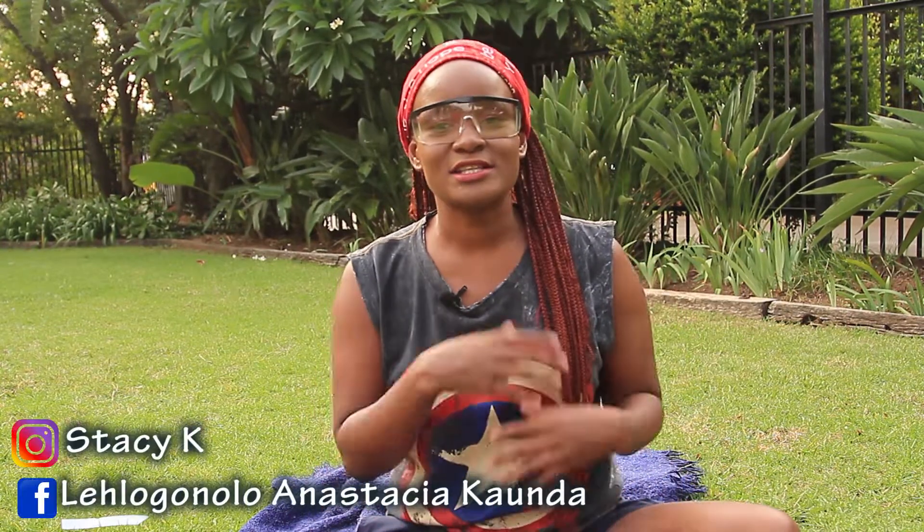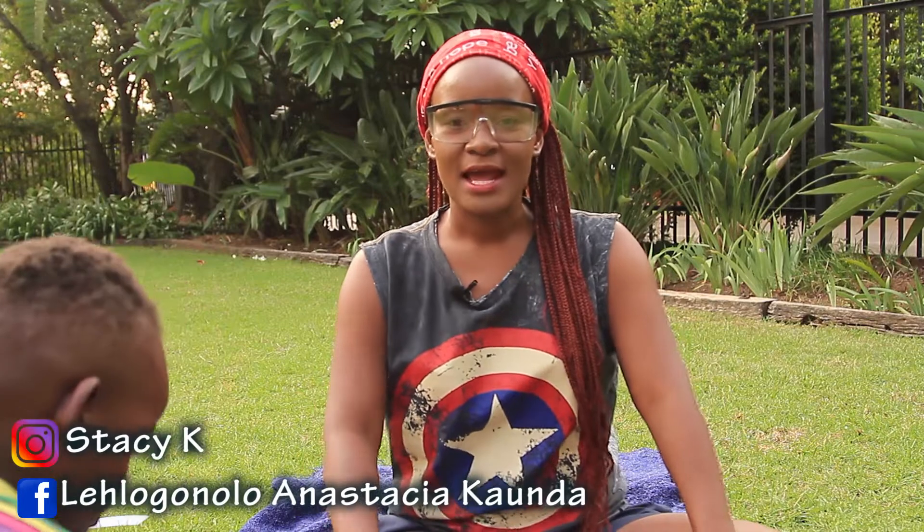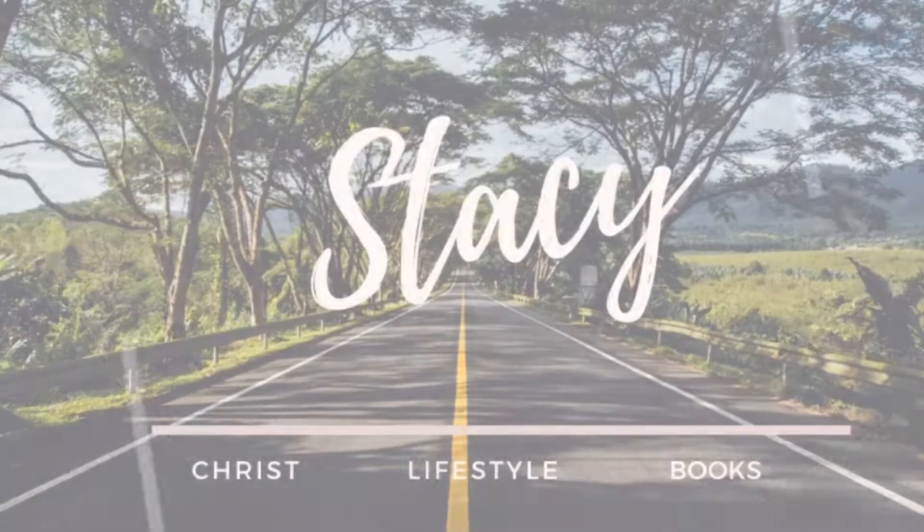Okay guys, please subscribe! There's more videos coming up — between DIY, I'll be a simple mom, one day you'll see me playing soccer with my little one. There's a whole lot of things happening and coming. Please check me on Instagram, on Facebook, and subscribe — it's all about the subscribe!